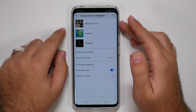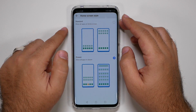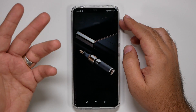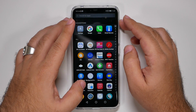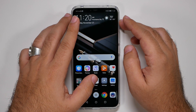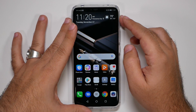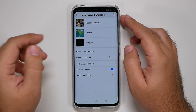Now go to Home Screen Settings and change the Home Screen Style to Drawer. This makes it a full Android experience instead of iOS-like. You'll now have a full app drawer, which is much better. You'll want to rearrange things, but that's a big start.